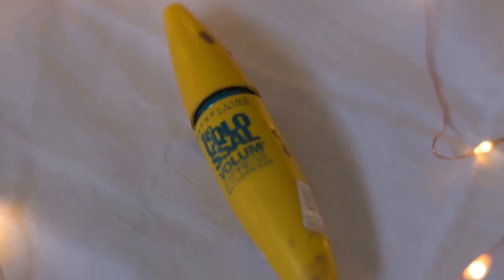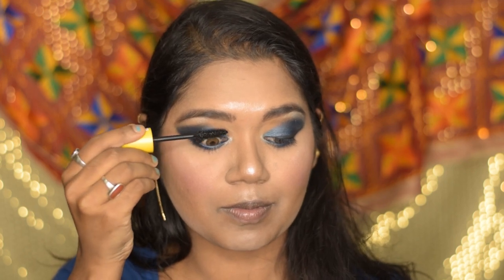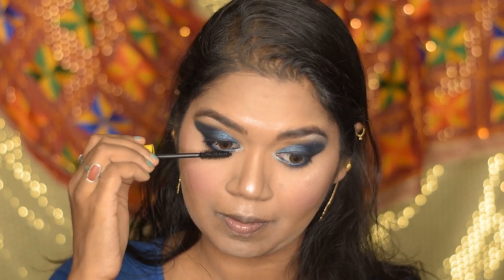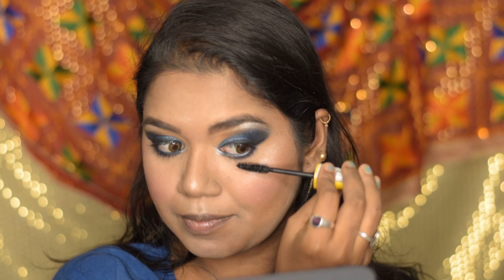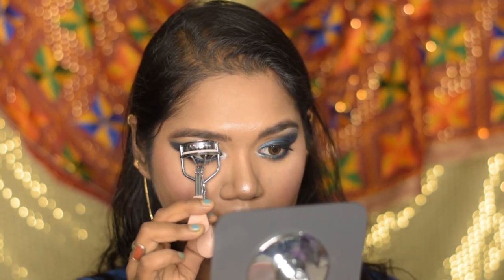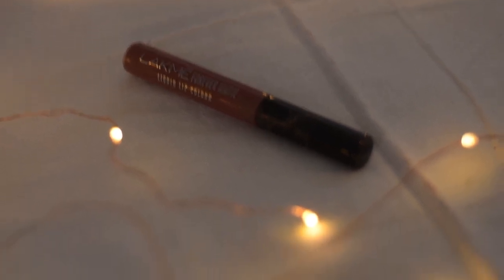For mascara I'm using Maybelline Colossal Volume Express mascara. After the mascara dries out I'm going to curl my lashes. I'm not going to apply any false lashes for this makeup look. For lipstick I'm using the Like Me Forever matte liquid lip color in the shade Nude Dream.